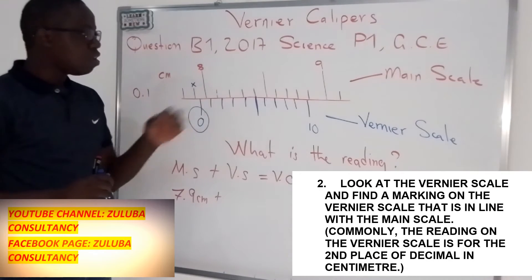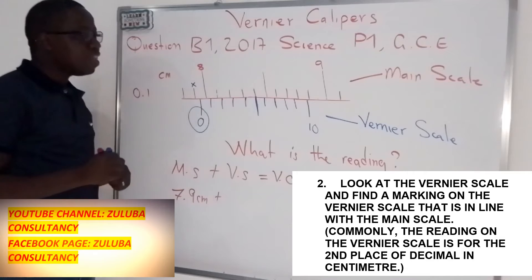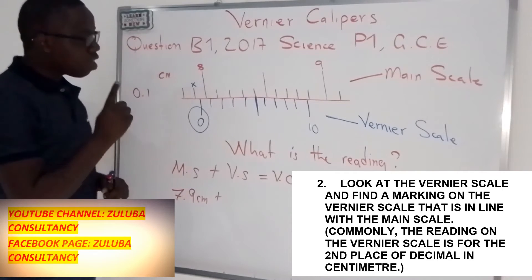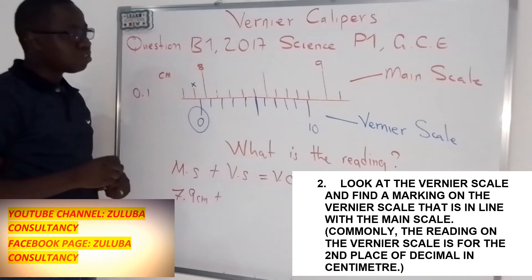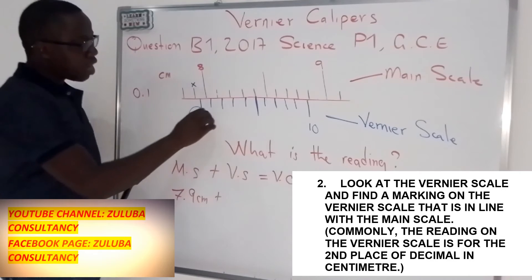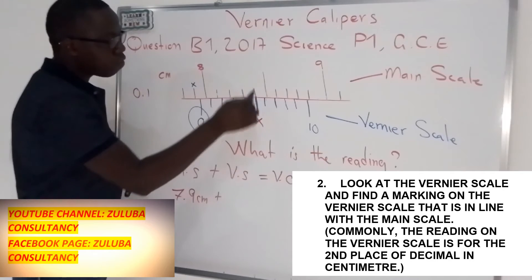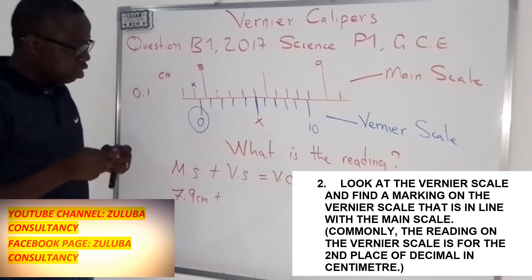How do we get the reading of the Vernier scale? For the Vernier scale, we look at the line that is on the same line with the main scale — there is a line that is making a straight line with the main scale. That is the line that we get on the Vernier scale. You will notice that line number 5 is making a straight line with the main scale, so this is the line that we get when reading the Vernier scale.